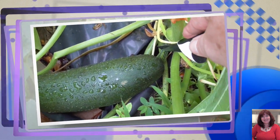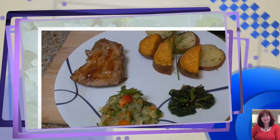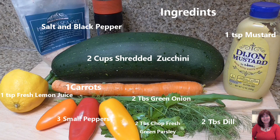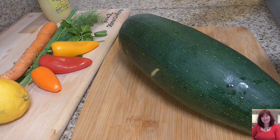Welcome to Gosia at Home Cooking. Today I would like to show a very simple and healthy recipe: zucchini coleslaw. It's a very simple recipe and a perfect side dish for your dinner. Let's get started.